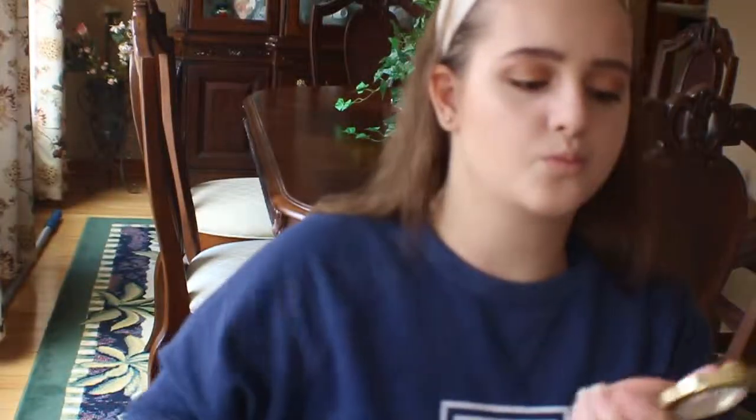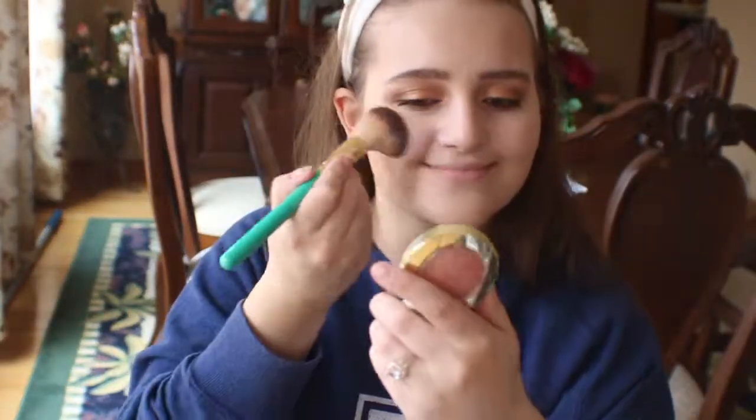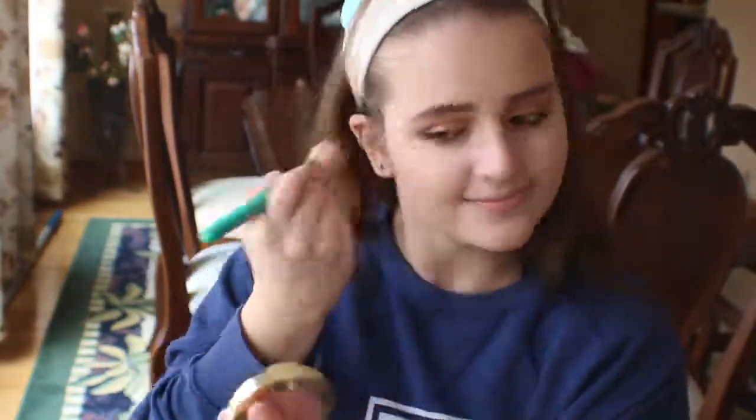For blush, I'm taking my Milani Baked Blush in Luminoso and applying that to the apples of my cheeks.